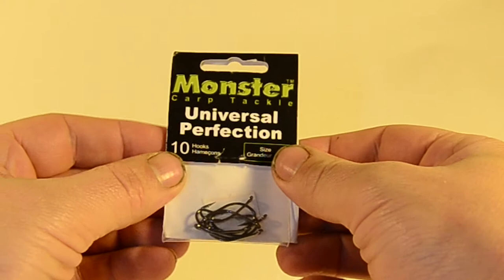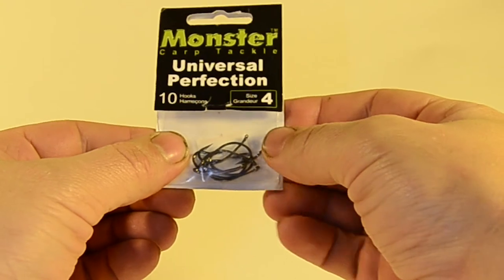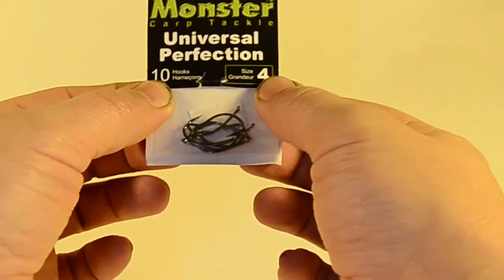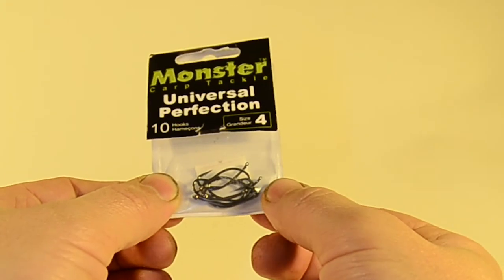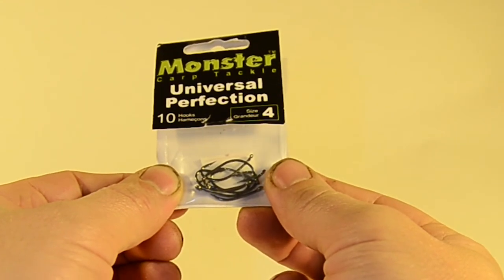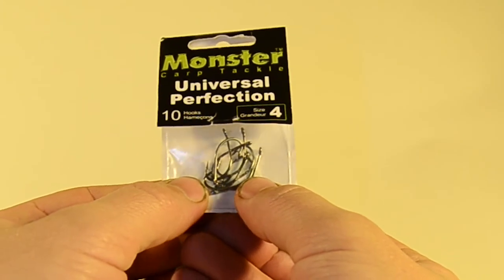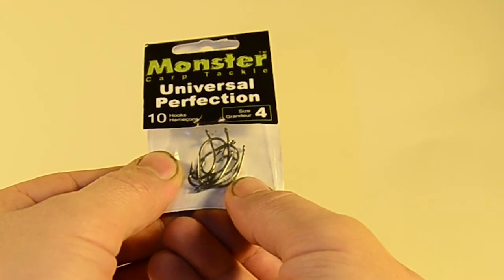The hook of choice is the Monster Carp Tackle Universal Perfection size 4. A size 6 will work for the 20 pound as well, but it's really hard to get it through the eye. So if you're going to use a size 6 hook, use the 15 pound Camo Core — you just won't have as much trouble. The reason I use these hooks is they're my favorites: really tough, strong hooks, very rarely does the hook point roll. The multi-rig lets you switch out the hook when that rare chance happens.